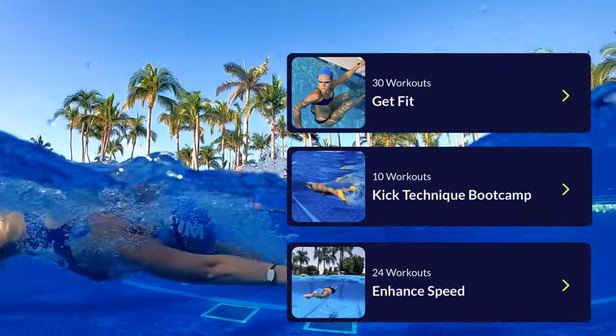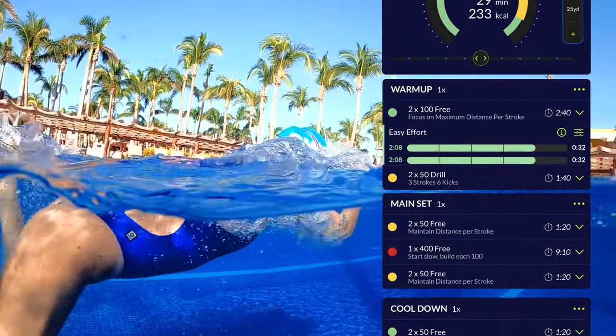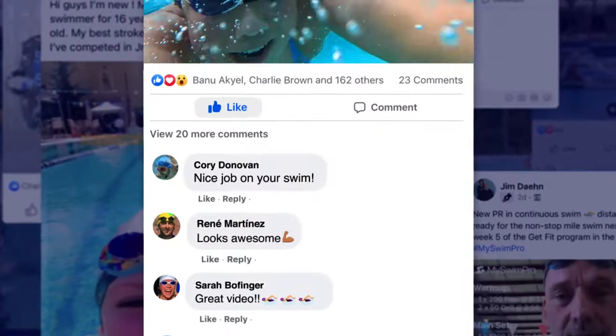If you want to get started, check out the My Swim Pro app, available for iPhone and Android. It's absolutely free to download and you can get started today. Be sure to check out the My Swim Pro Facebook group — it's the largest digital swimming community in the world. I can't wait to see you in there. Happy swimming and I'll catch you guys later!